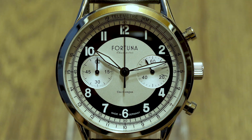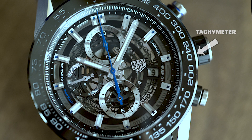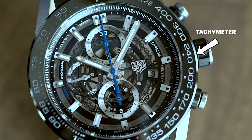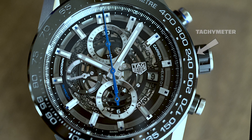Also, most, but not all, chronograph watches will have a tachymeter on them, which is the track of numbers that you see around the dial or bezel. This is what can be used to compute a speed based on travel time or measure distance based on speed.